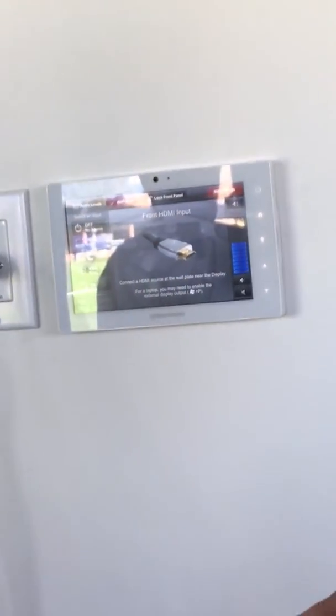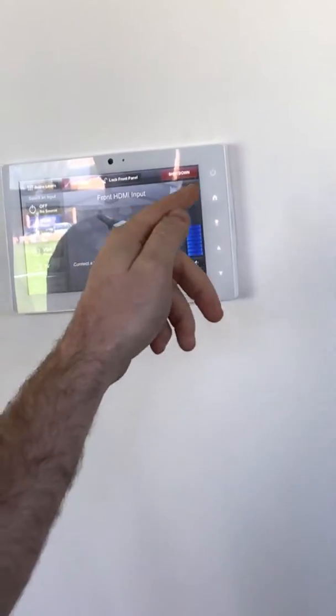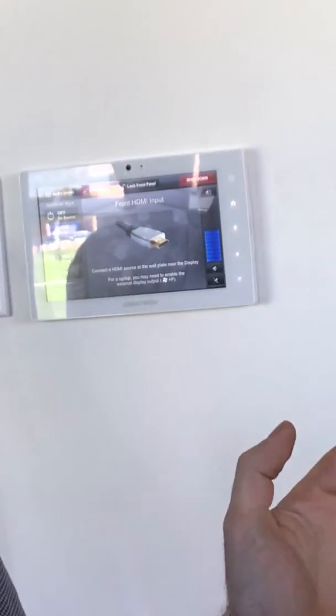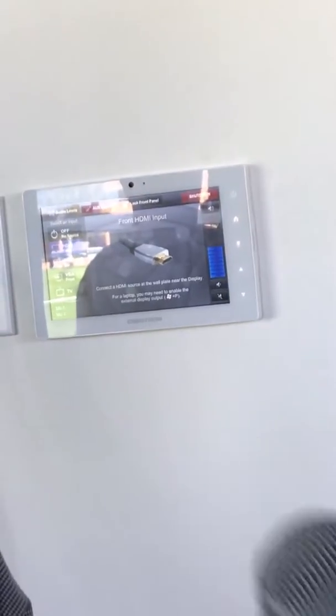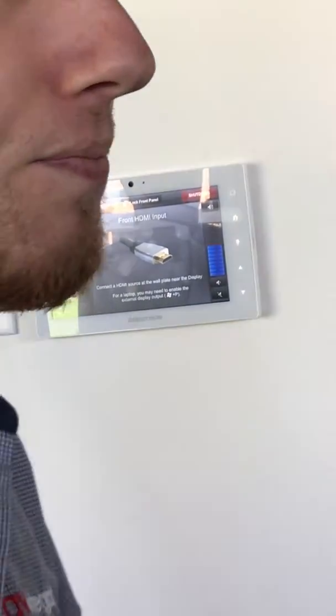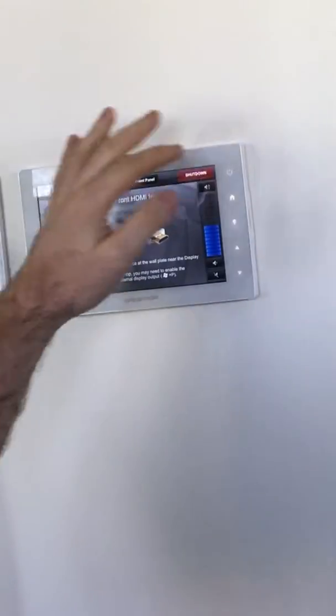That's the only difference between these two screens — otherwise they always follow one another. If you lock the screen and then shut the system down, it'll automatically unlock. There's no way to leave it locked in an off state at the moment. If that's something you want, we can add that later.